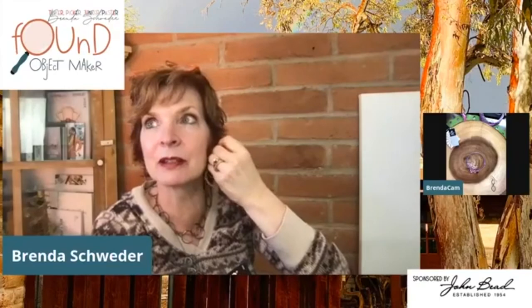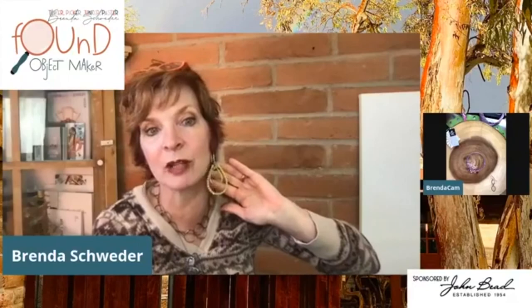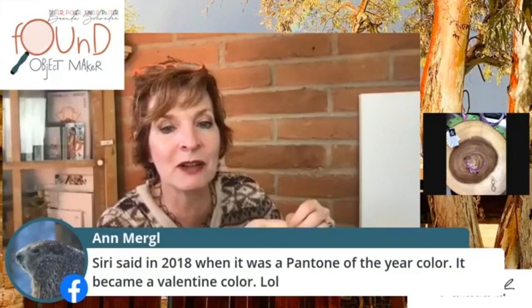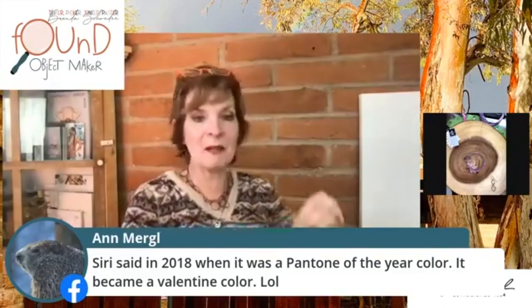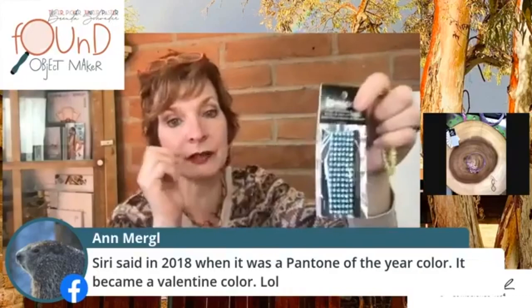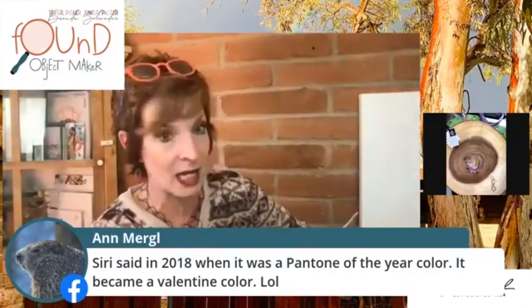You could also use this as a pendant. And Siri said — in 2018 when purple was the Pantone Color of the Year, it became a Valentine's color! You need to come on every live and be my little factoid lady! You can see how these come now. I'll have the links for you guys next week. I picked these two colors because I absolutely love plastic.